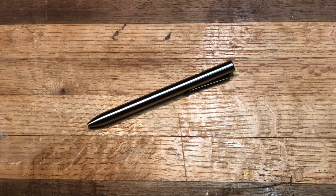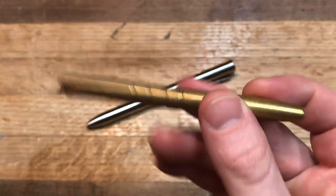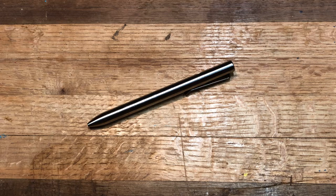In the past, I have always been a Pilot G2 fan and I have been carrying the Machine Era Classic. I've also owned the Markup, and really my requirements in a pen are that it takes a Pilot G2 refill — that is really the big thing that I'm looking for. I've tried the Markup first, then the Classic.